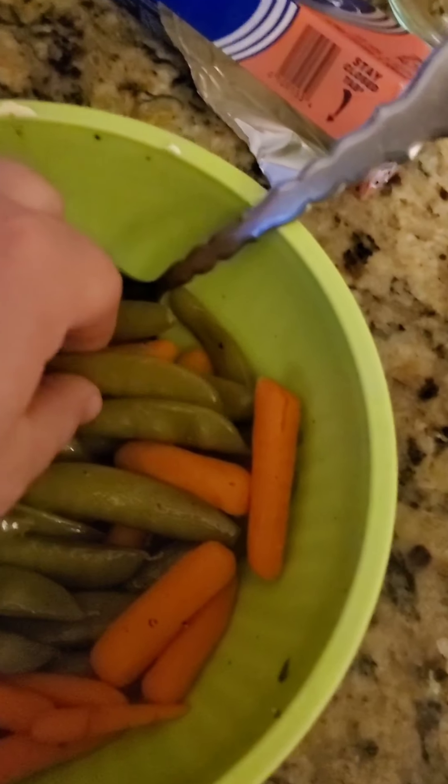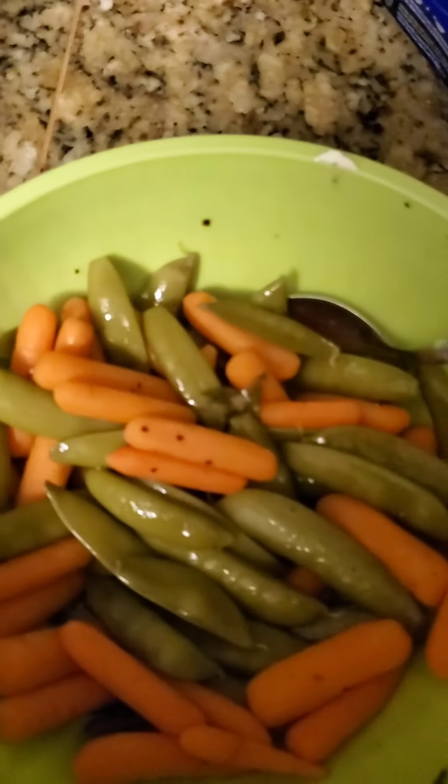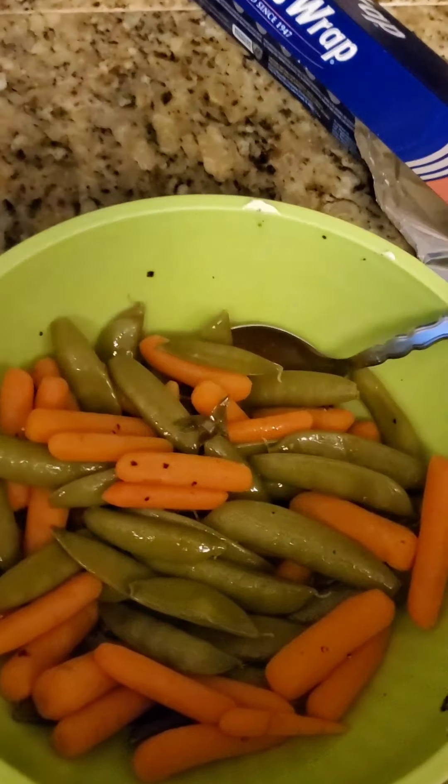All right, here are my vegetables — they're perfectly steamed. They got the nice crunch, they're not overly done. I seasoned them with butter, salt and pepper — that's it. That's all you really need.